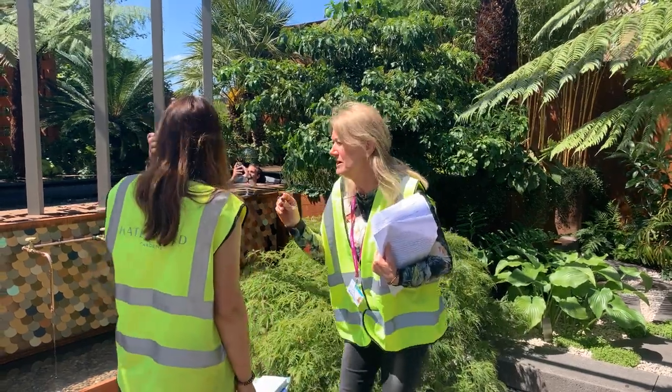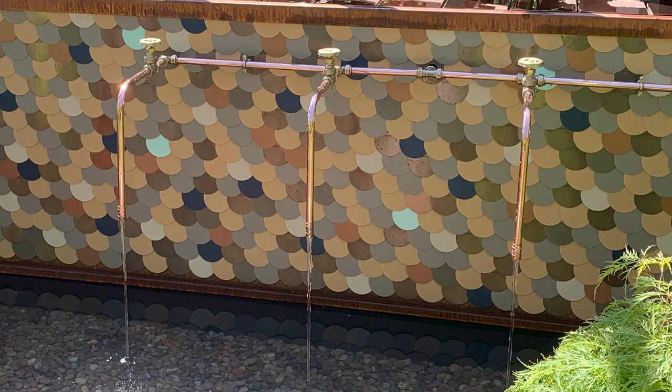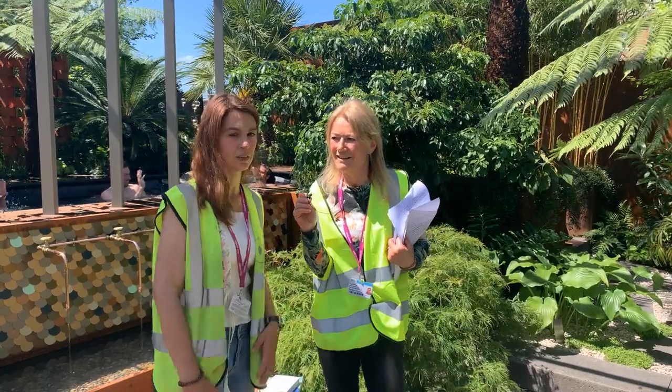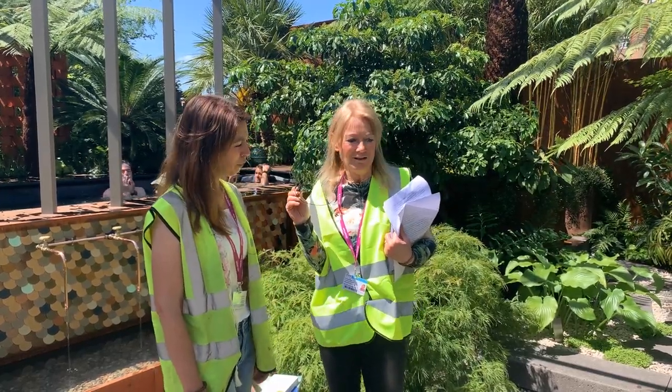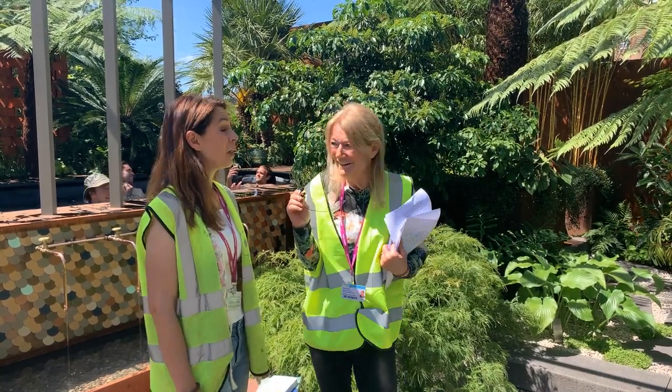So this is the water feature. We've got a shower up at the back and actually we made the water feature look like the shower, but it's got nothing to do with the pool. It's just a water feature and some sort of metal discs as detailing. No, I think it's a triumph. I hope you do really well. And I feel really inspired to get a spa pool now.